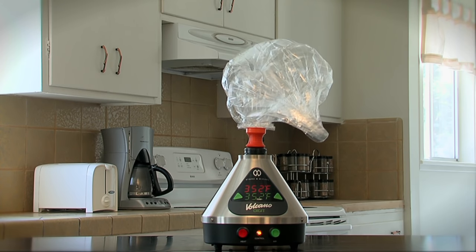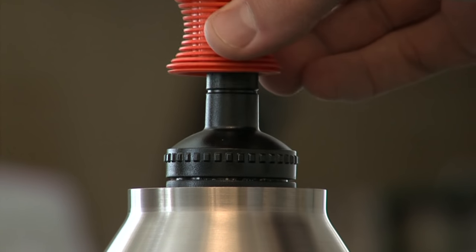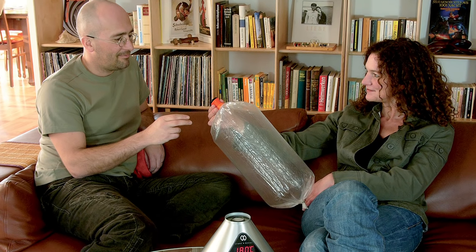Turn the air off by pressing the green air button when the balloon has filled. Remember not to overfill the balloon. Remove the valve balloon from the Volcano, then attach the mouthpiece to the valve balloon. To disperse the vapor, simply press against the mouthpiece.